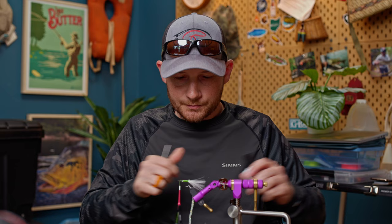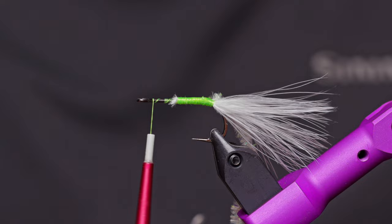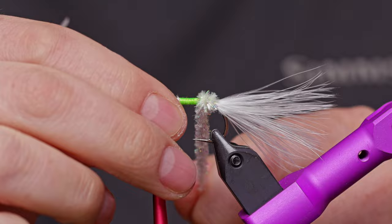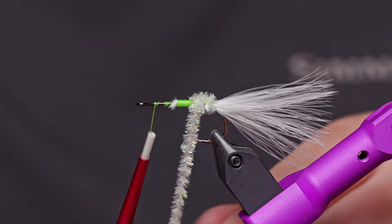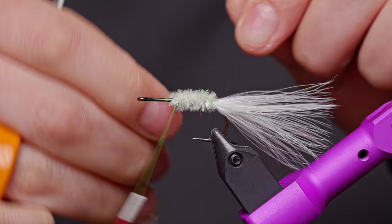I like to lay down just a little bit of Z-Ment on my thread to give that chenille something to bind to and increase overall durability. Go ahead and start wrapping that forward - about one and a half wraps - then pull tight to ensure there's no slack whatsoever. It bonds as tight to the hook as you can possibly get it. Bring that forward and tie it off with a couple wraps behind and a couple in front.